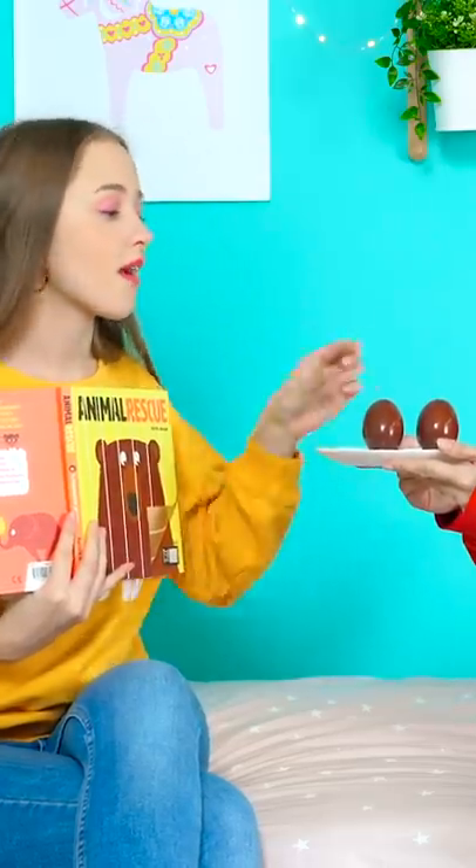Wait a minute, I'm not that stupid. I'm not eating the egg you want me to. I'll take this one, okay? And in a surprising twist, somehow Lily still got the raw chocolate egg!